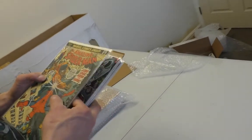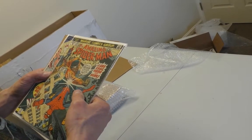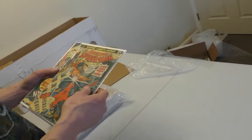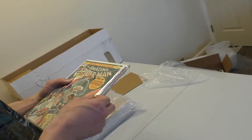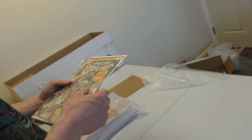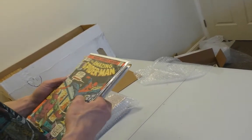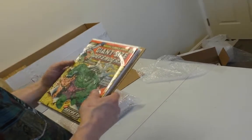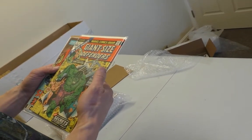Oh, that's a good one — Luke Cage. Did we like the Netflix show? It was okay. My favorite of the Netflix shows was Jessica Jones, and then Daredevil was really good — both the first and second season. Luke Cage was pretty good. I haven't watched Iron Fist yet. Well, he's a member of the Defenders. We have the new Defenders now, and then we have the Avengers.